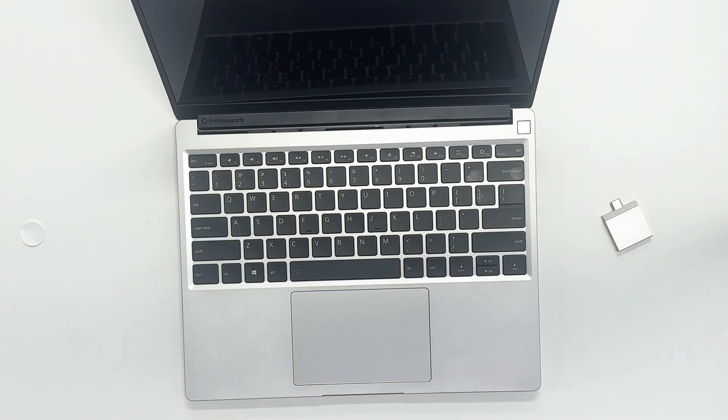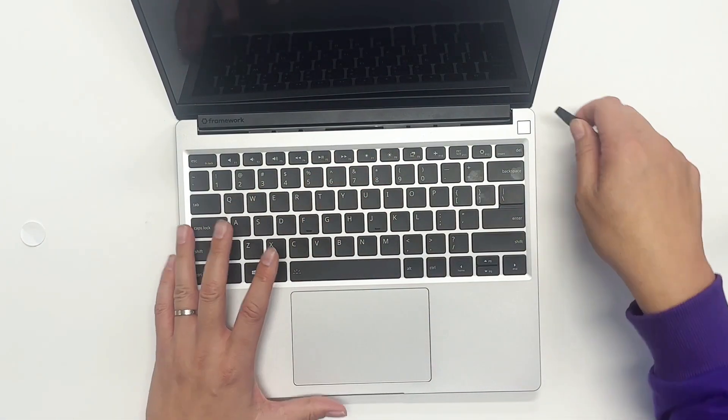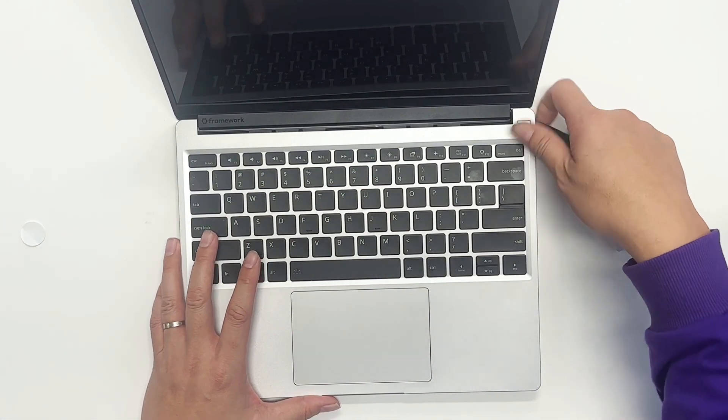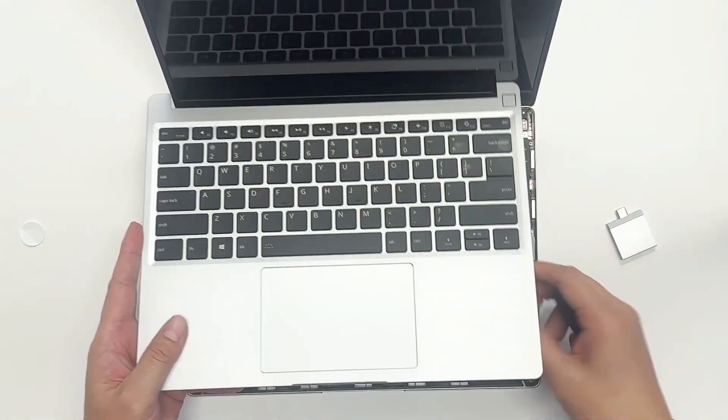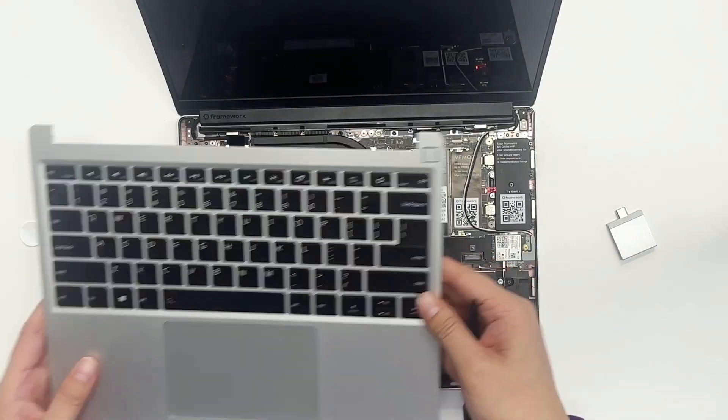Now we can take the keyboard out using the flat side of the screwdriver — very easy. And then after that, take the cable out and move it aside.